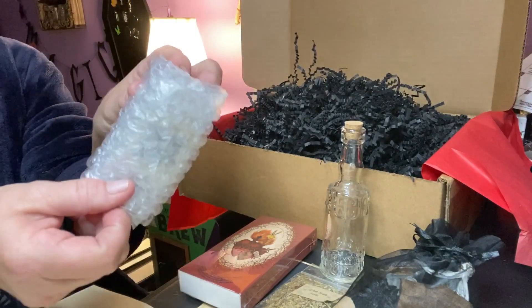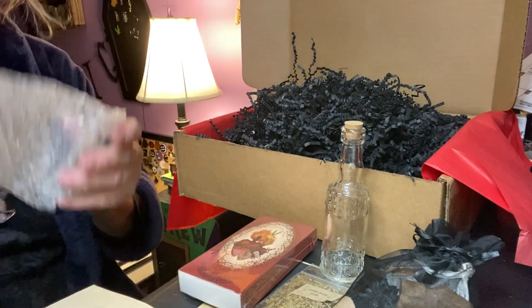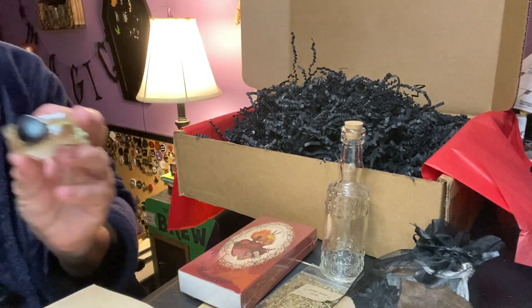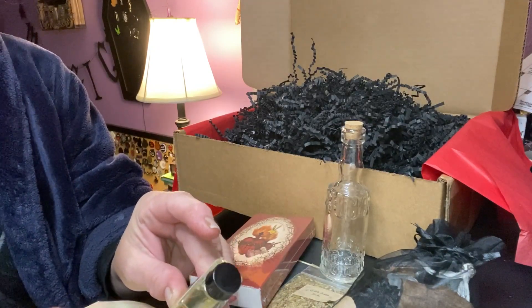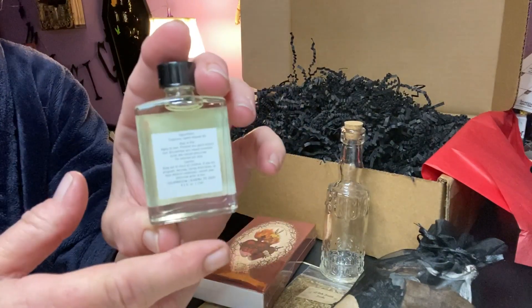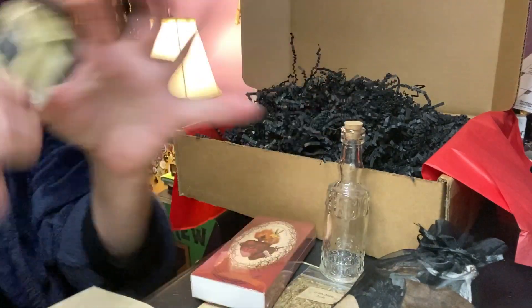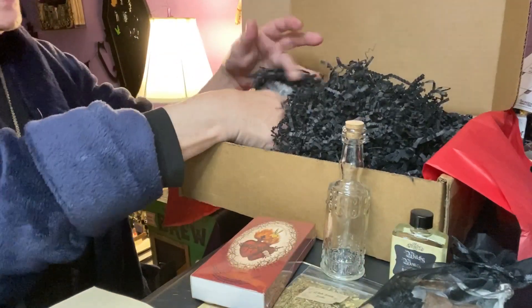We have this bubble wrap — beautiful perfume oil! What is this month's? Witchy Woman Ritual Oil. That is very nice. Love these bottles. And I love that — very cool. I have this right here, so I'm going to grab it.